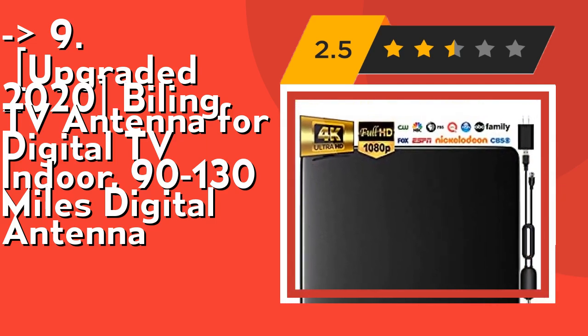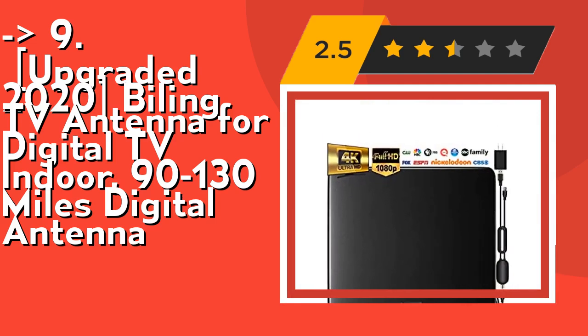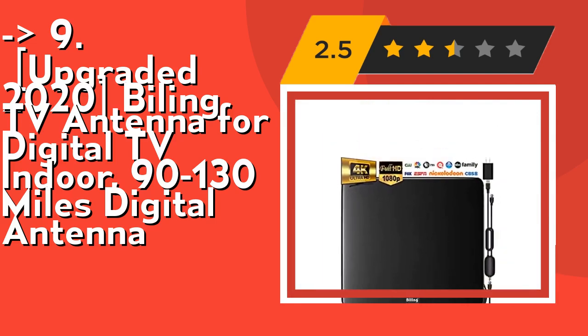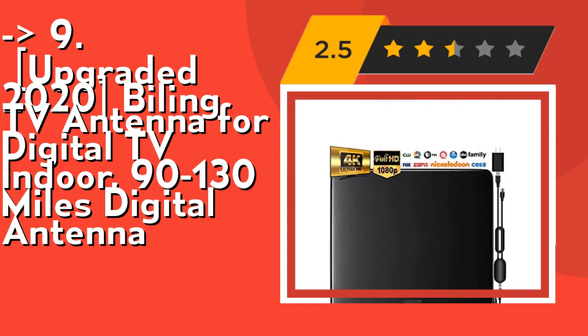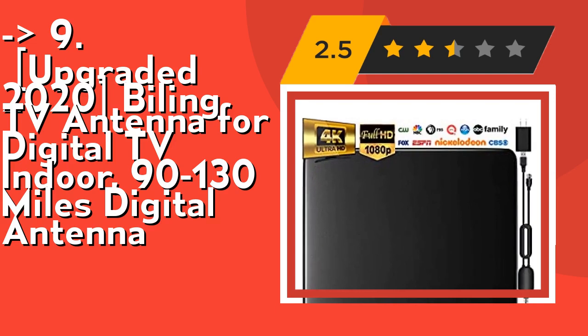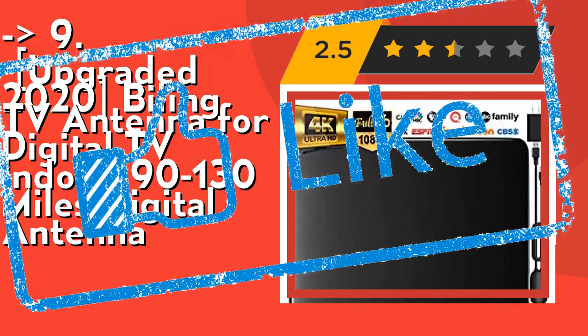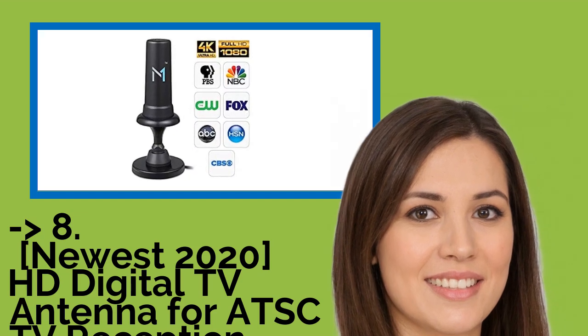To ensure clear and stable picture quality, each 3.28 feet of coaxial cable results in one decibel of signal attenuation. After engineer testing in the lab, 13.2 feet is the best balance between signal attenuation and installation convenience. Check out the link in the description to buy this product from Amazon.